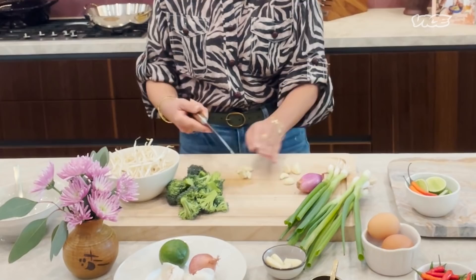First, I will start preparing garlic and shallots.